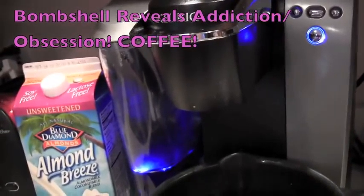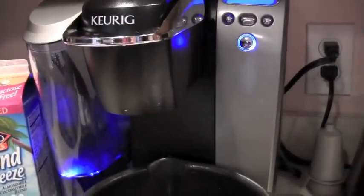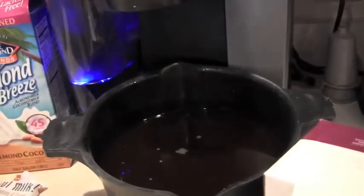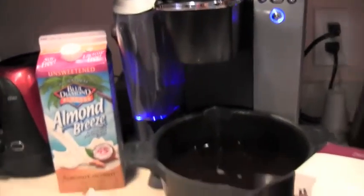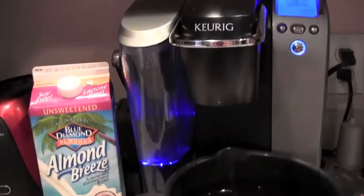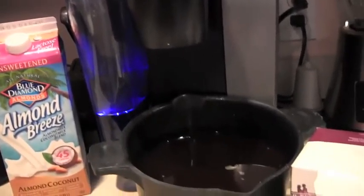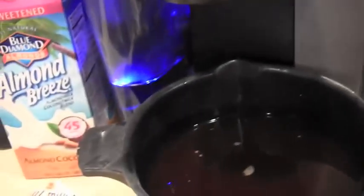Hey beauties, it's Sherri and I am showing you my — it's kind of a vlog here on Sunday at Labor Day weekend — of my coffee obsession. People have been asking me forever what it is that I love to put in my coffee. We all know, if you lived inside my purse, that I always carry around these little K-Cups that go inside the little Keurig machine.